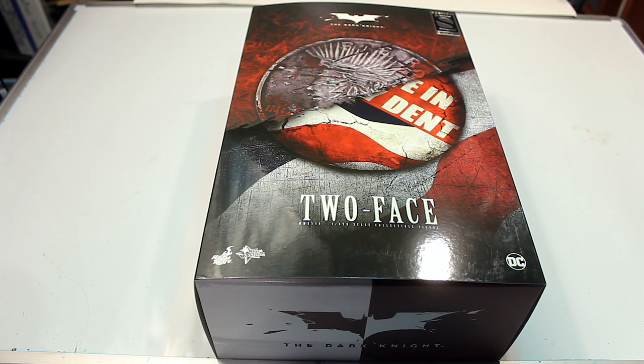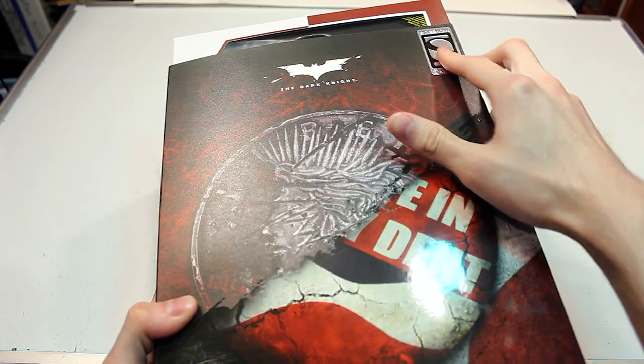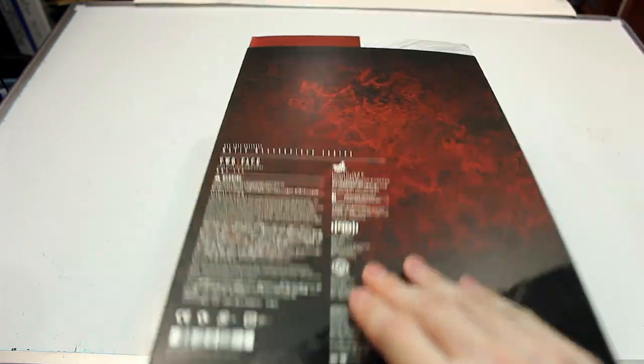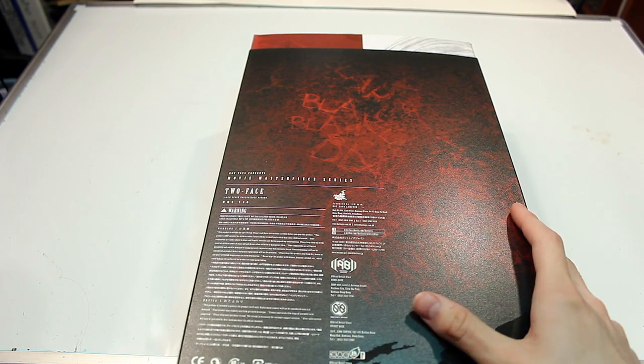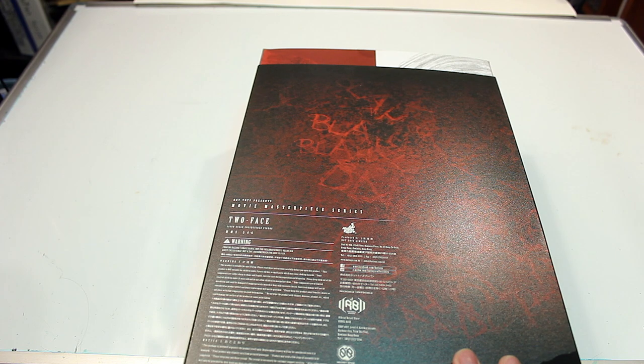Welcome back everyone to another Hot Toys review. This time we're reviewing the Two-Face Harvey Dent figure from The Dark Knight. The box looks pretty cool — you got the Sideshow logo on the top corner, and it's half and half of course. Not much on the back, just some text.